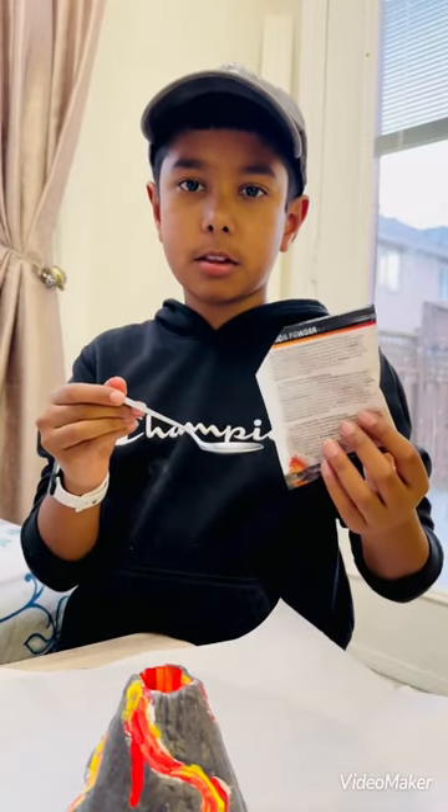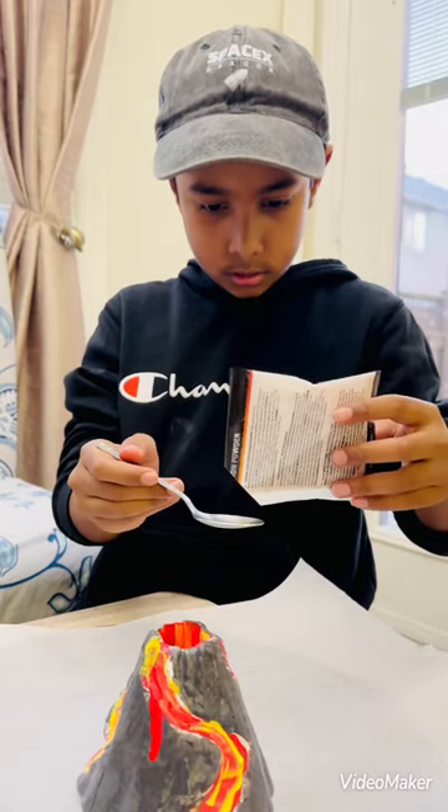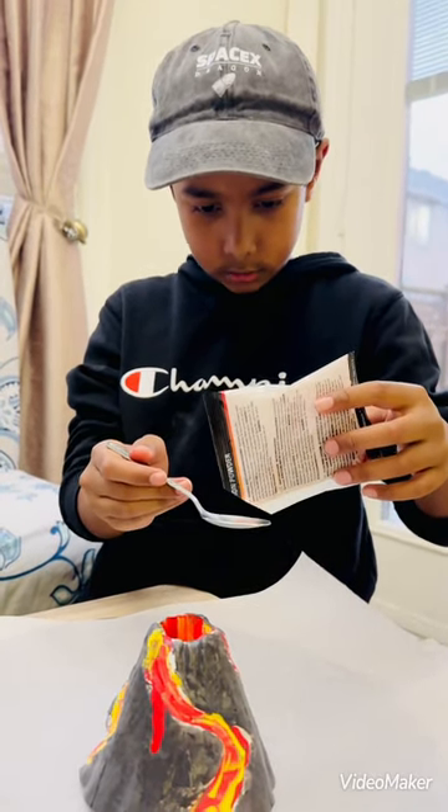I'm going to add a tablespoon of sodium bicarbonate into the top of the volcano. So I'm going to pour it gently. It's like a red dust.